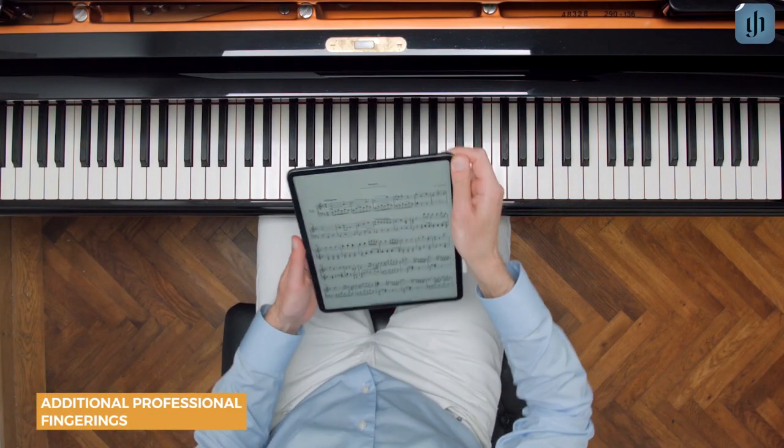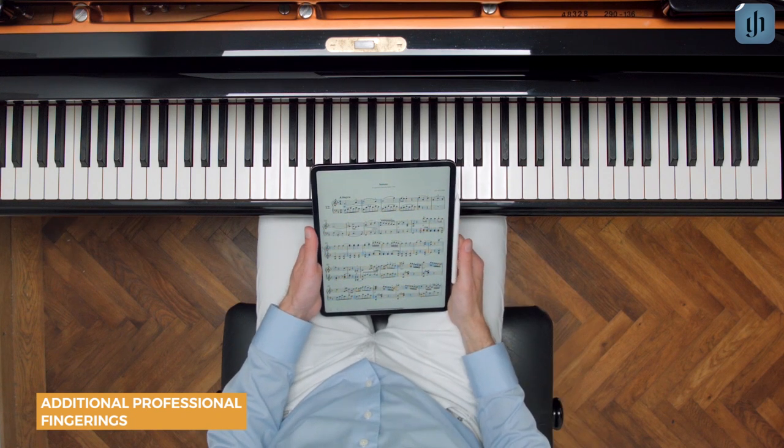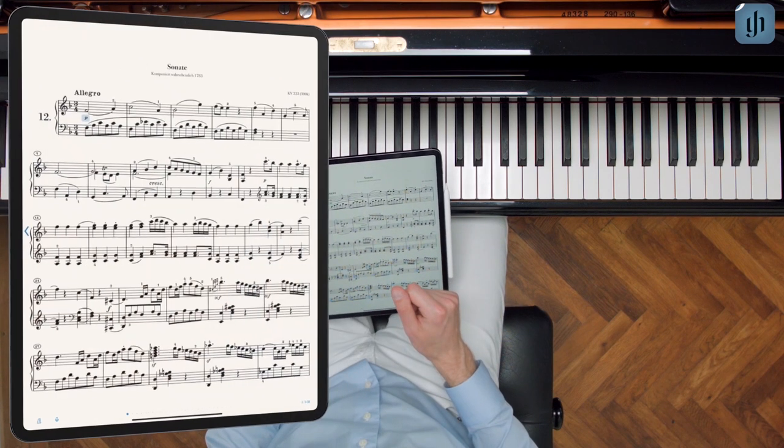The Henley Library app uniquely lets you select among different sets of fingerings for many works. These alternative fingerings are then superimposed over the original score. Let's look at an example.